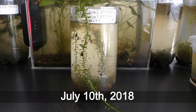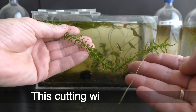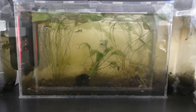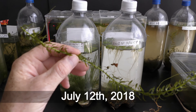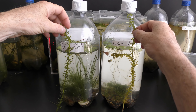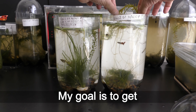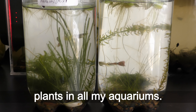July 10th, 2018. This cutting with a root goes into my high definition aquarium. July 12th, 2018. I cut this plant in two. Each part with a root goes into a 3 liter plastic bottle aquarium. My goal is to get a variety of fast and slow growing plants in all my aquariums.